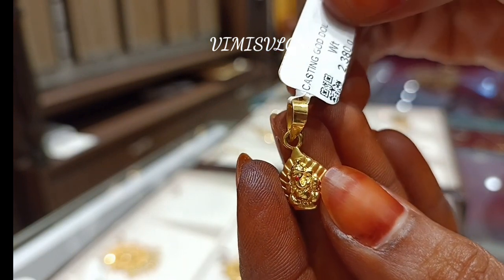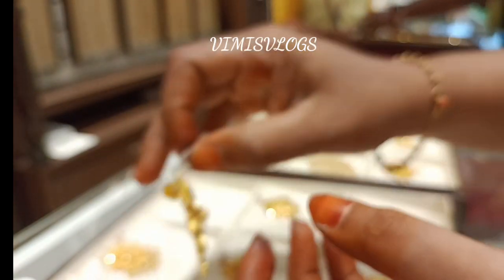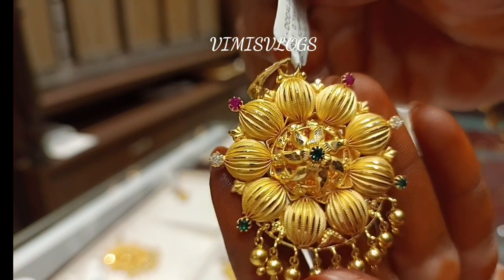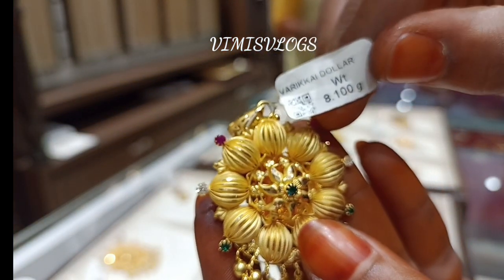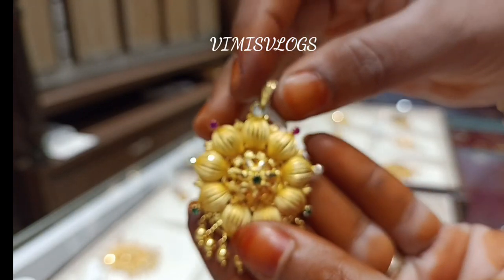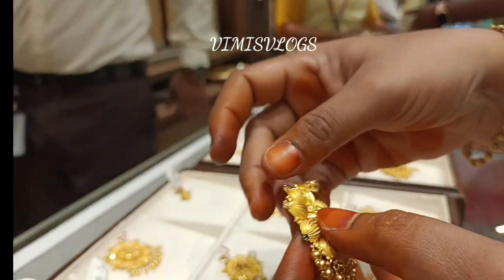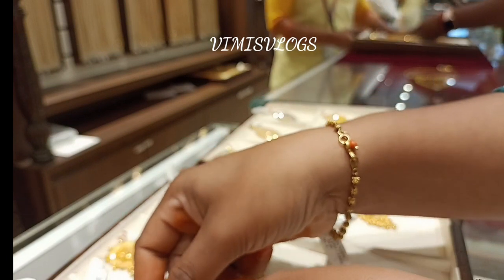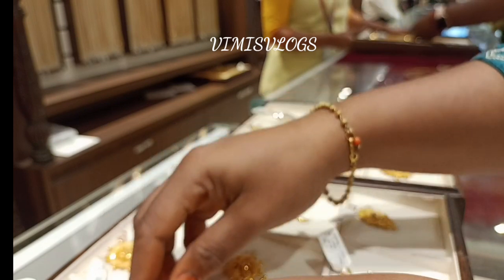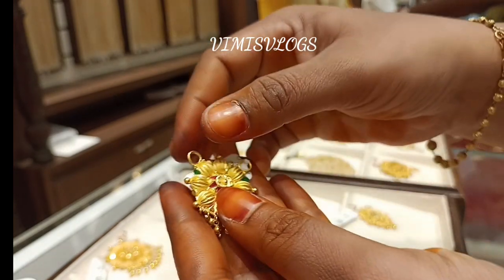I am going to show you something from the Samae. We have Lakshmi, Murugar, and Marry designs from the Samae. There are stones in there. They are very interesting and different. We have a collection.